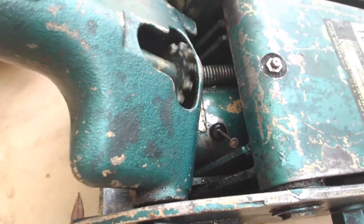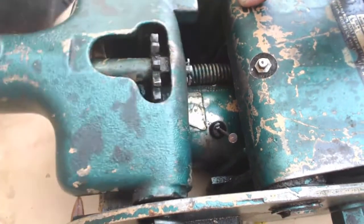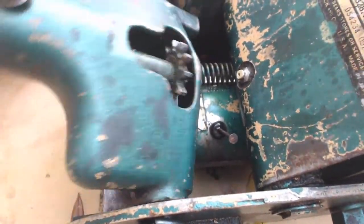First on my list of things to check is: is there air in the jack? If the jack is not moving up and down and I'm getting a little bit of air popping past this fill plug, it's a pretty good indication that I've got air in the jack.